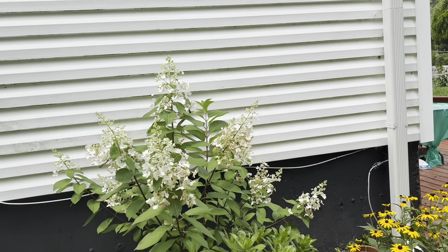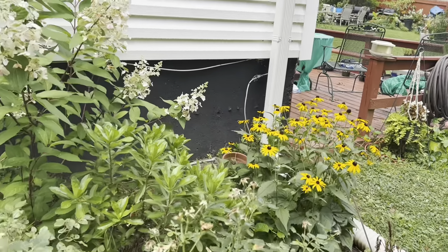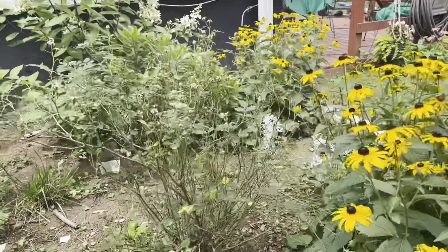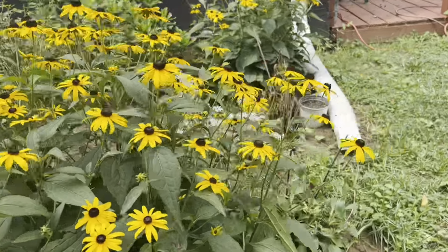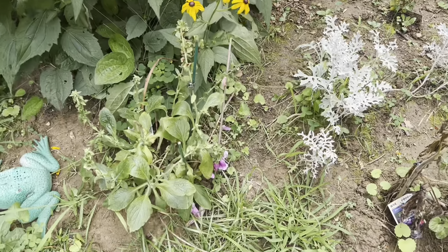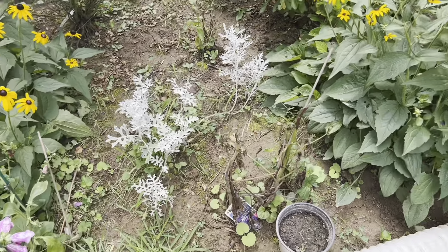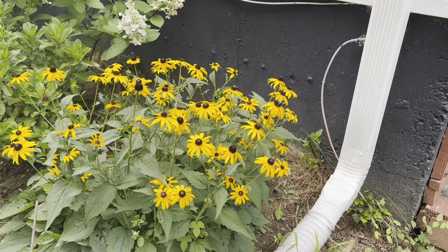It's some hydrangea - Pinky Winky, baby. My Pinky Winky hydrangea. Beside her are daisies. In front of her there's a small rose bush. And then here's another rose bush coming down. Then I have black-eyed Susans. Coming around, I have some Fox Glove - let me kind of pull it up so you see it. It's beautiful. That's Fox Glove. Dusty Miller. And more black-eyed Susans.